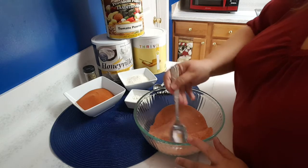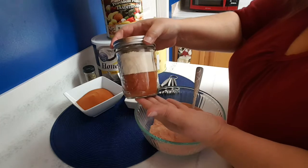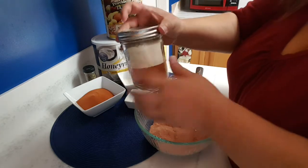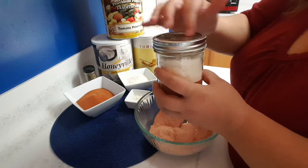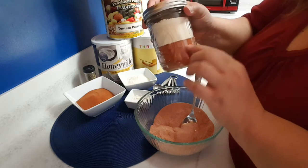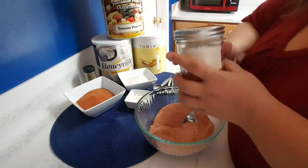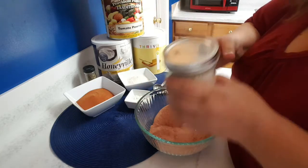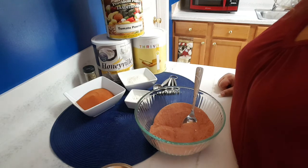One thing I love about this is that you can prepare these in a jar — put all the ingredients in a jar and add an oxygen absorber, or seal it with a vacuum sealer. You can keep them on your shelf with the instructions right on the jar, and your kids, teenagers, or husband can just grab it and make themselves something to eat.